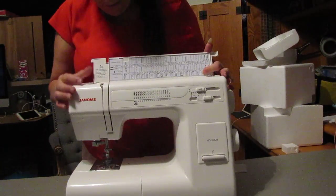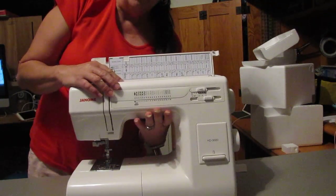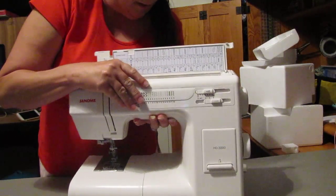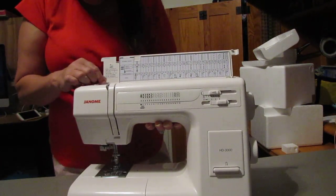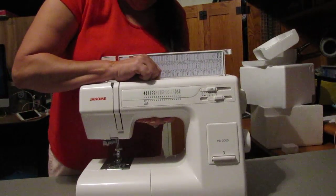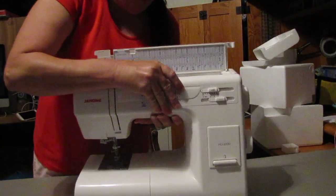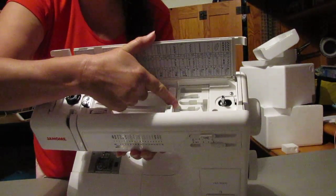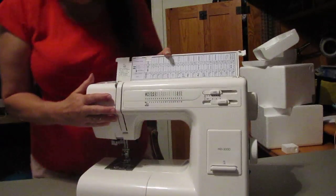It's a pretty basic machine. It has the adjuster for your tension dial here. There's also where you would wind up thread onto a bobbin. This comes up and you put your spool of thread on there. There is a place up here where all the presser feet go, so you can put them all in one place — that's a very nice feature of this machine.